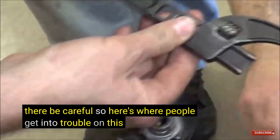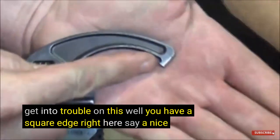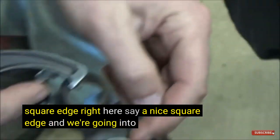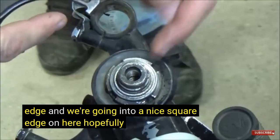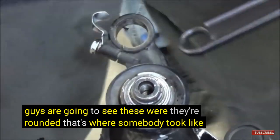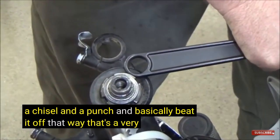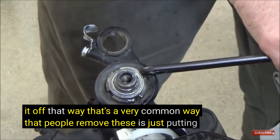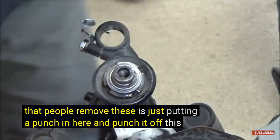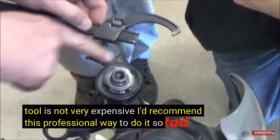Here's where people get into trouble: you have a square edge right here and we're going into a square edge on the nut. Sometimes you'll see these where they're rounded — that's where somebody took a chisel and a punch and beat it off that way. That's a very common way people remove these, just putting a punch in here. This tool is not very expensive — I'd recommend this professional way to do it.